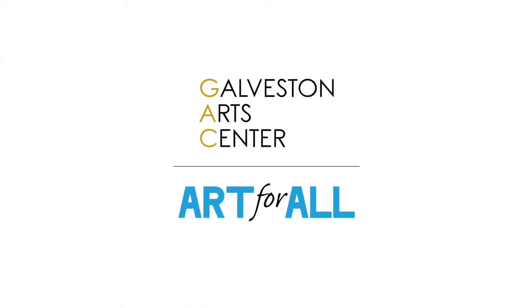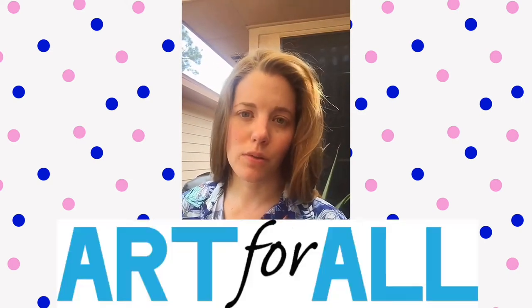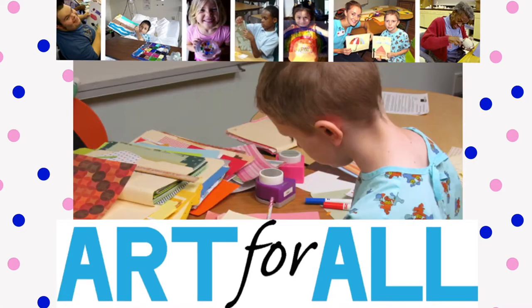Hi, my name is Amber Kaiser. I'm an artist and a printmaker and I live in the Houston, Texas area and this video is for my friends and those at UTMB.